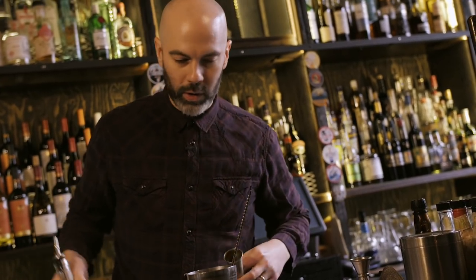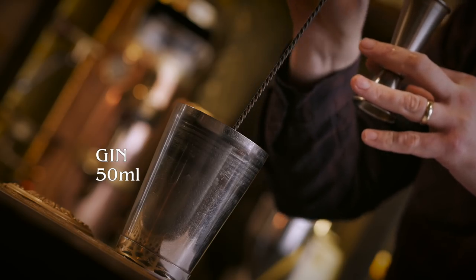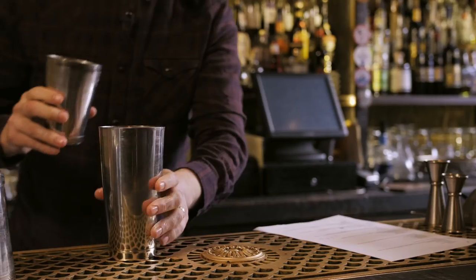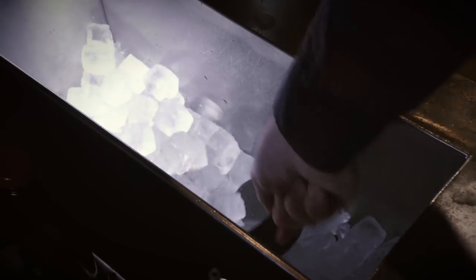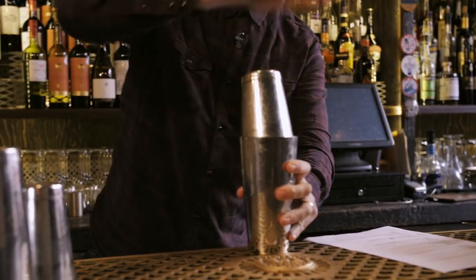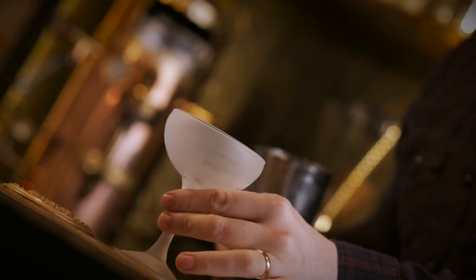And 50ml of gin — it doesn't specify what gin, so we're going with our house gin which is Portobello Road, a London dry gin — and egg white. So dry shake that, then shake over ice. It says serve up; it doesn't specify what glass, so I'm just going to assume a cocktail glass.